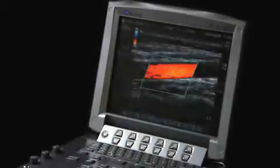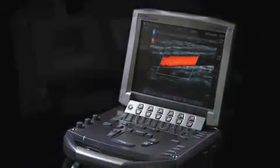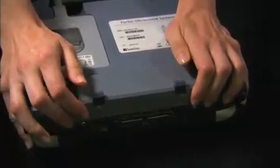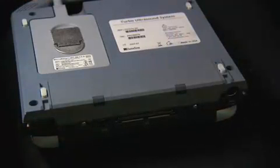The M-Turbo operates efficiently on either AC or battery power. To install the battery, turn the system upside down. Slide the battery into the battery compartment until it locks into place, then push down on the two locking levers to secure the battery.